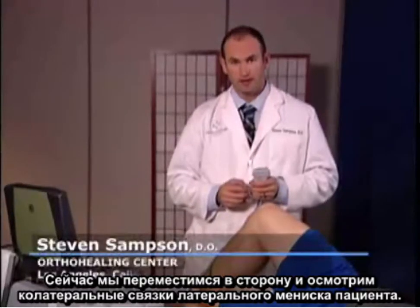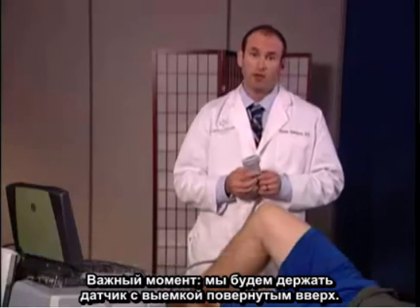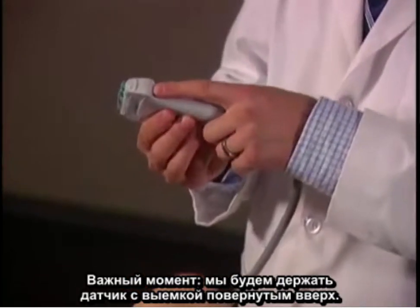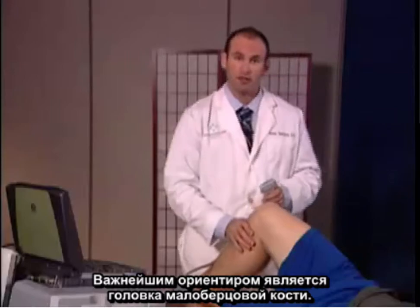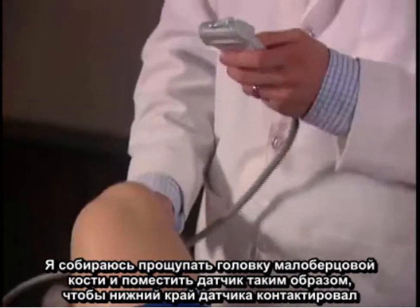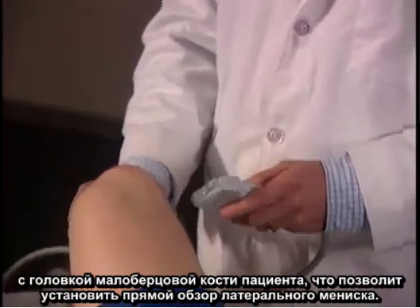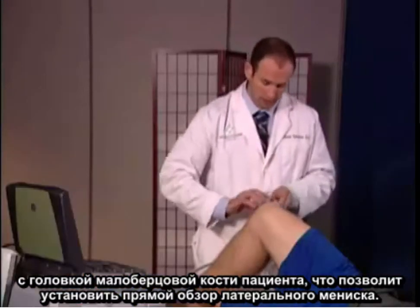Next, we're going to move laterally and examine the patient's lateral meniscus and lateral collateral ligament. We're going to hold the transducer with the notch facing superiorly. An important landmark on the patient is the fibular head. I'm going to palpate the fibular head and place the transducer so that the bottom edge of the transducer is in contact with the patient's fibular head, and that should give us a direct view of the lateral meniscus.